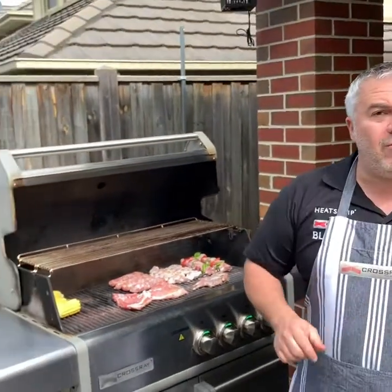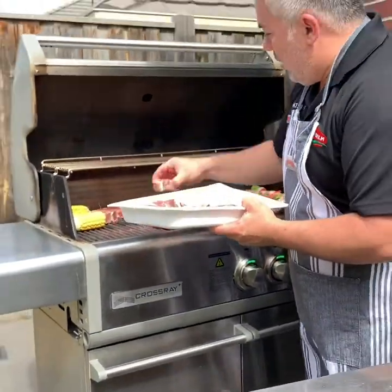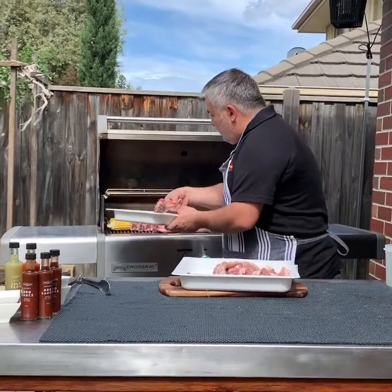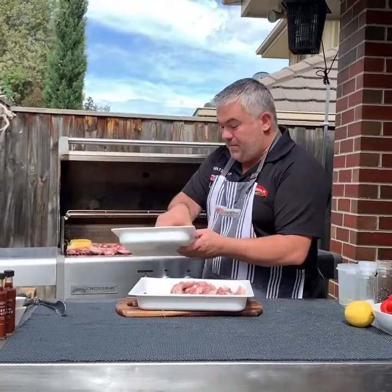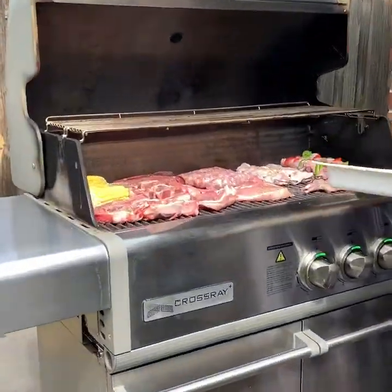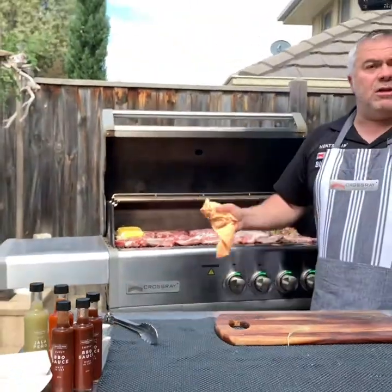We'll leave our pork spare ribs there for a minute and put our beautiful steak up the back, then our loin chops. We're going to cook all our chicken, pork and lamb all at once on the Crossroad barbecue, and we should be able to magically have it all ready at the same time. Finally, we'll put our pork belly amongst it all — beautiful, fantastic.